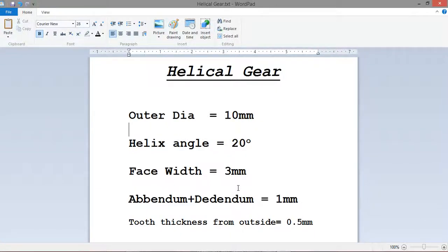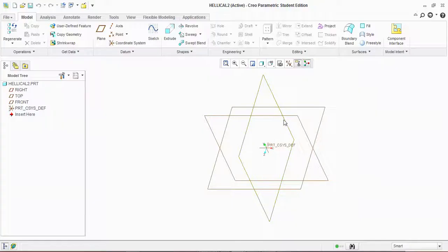Hello everyone, this is Engineering Things and today we are going to make a helical gear. These are all dimensions: outer diameter is 10 mm, helix angle is 20 degrees, face width is 3 mm, and addendum plus dedendum is equal to 1 mm. Tooth thickness from outside is 0.5 mm. So let's begin — first of all, sketch.